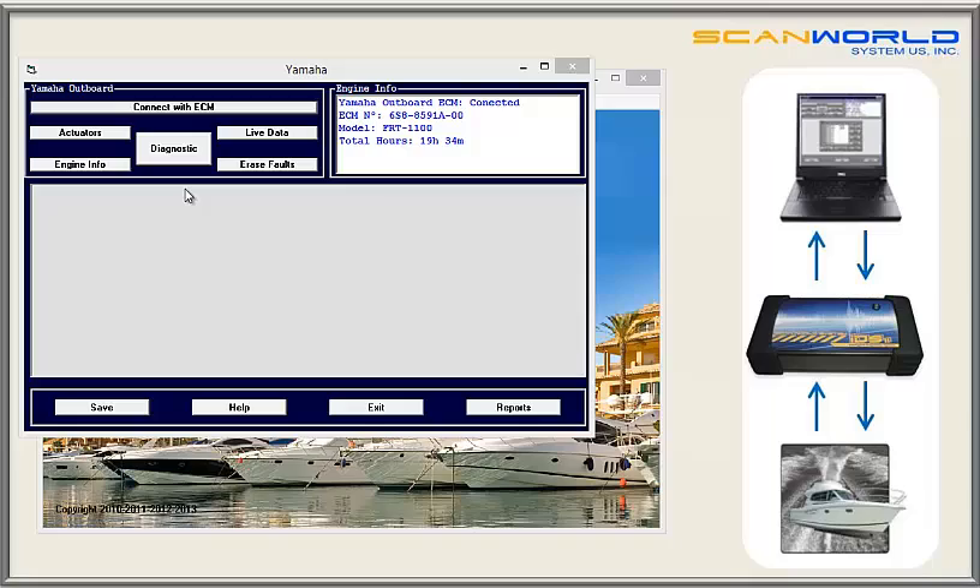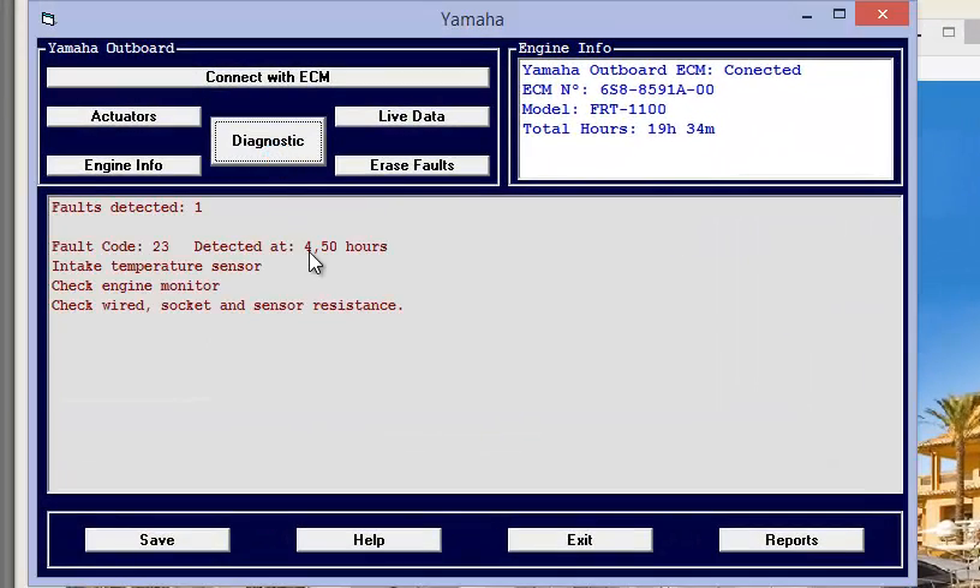Now we come to the diagnostic. Simply click the button and the fault information will be shown on the screen. The faults are shown as codes but also described — for example, intake temperature sensor. You can also see when the fault occurred and get the necessary service actions, which can be very important for the technician to decide what needs to be done. The last function is to erase the faults after the repair is complete.